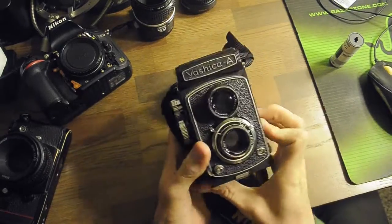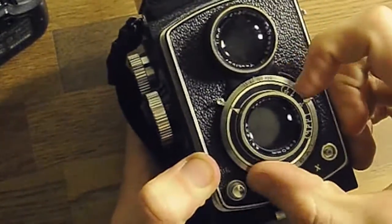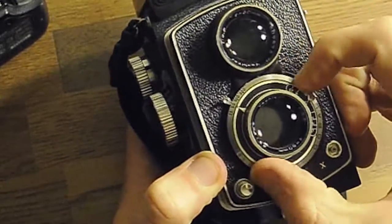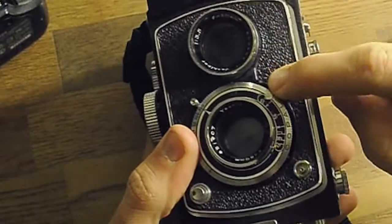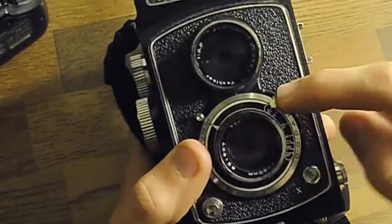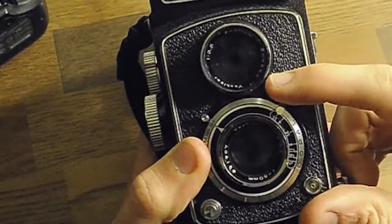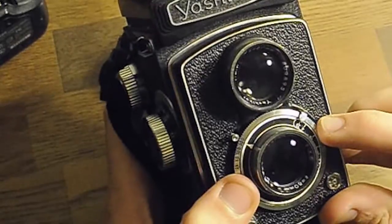To operate the camera, this dial here — this ring that rotates — that is your shutter speed. This little lever that runs up the side is your aperture, from f3.5 to f22. The Yashica A's maximum aperture is f3.5 and its maximum shutter speed is 1/300th of a second.